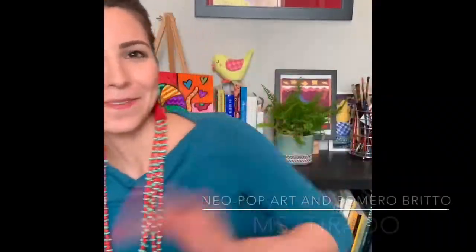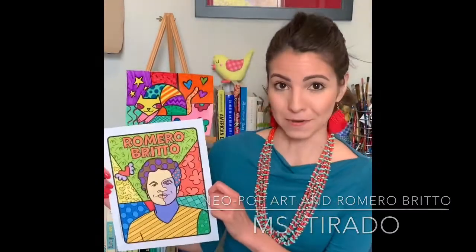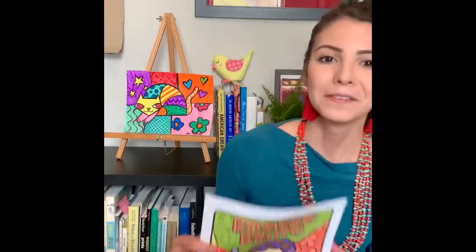Hello boys and girls, welcome. I hope you're all doing well. I'm really excited about this week's art lesson because today we're going to learn about neo-pop artist Romero Britto, so we can create a piece inspired by the type of work that he does by using a bunch of different lines and shapes and colors and pattern and repetition. So let's go ahead and get started.